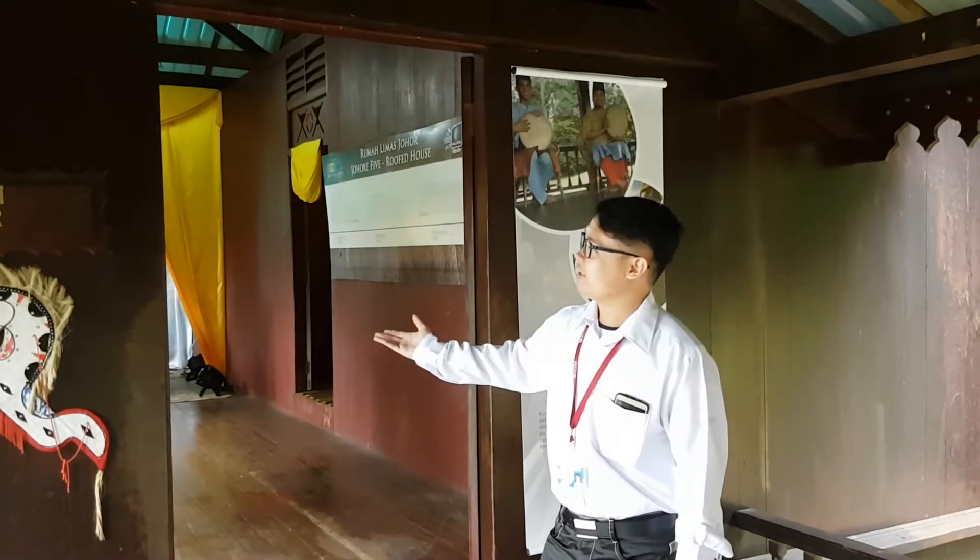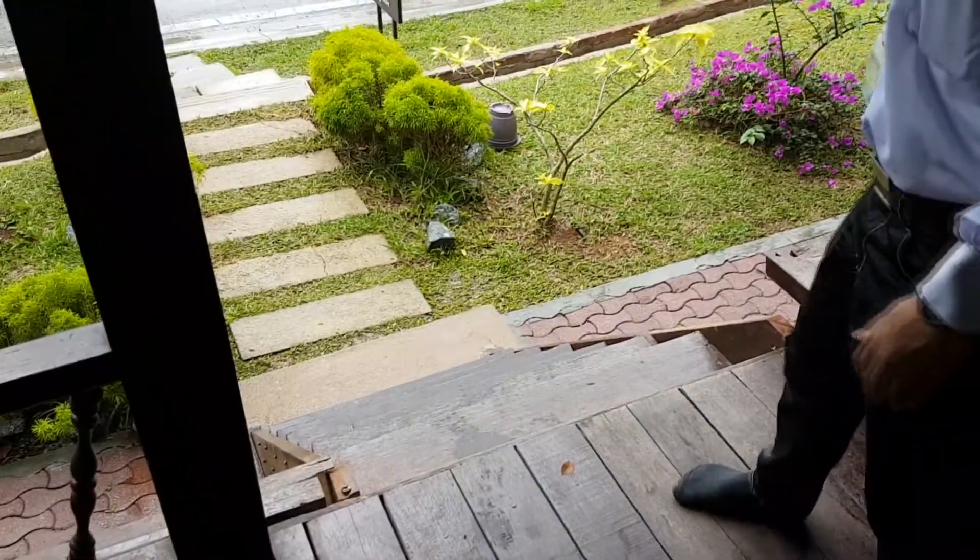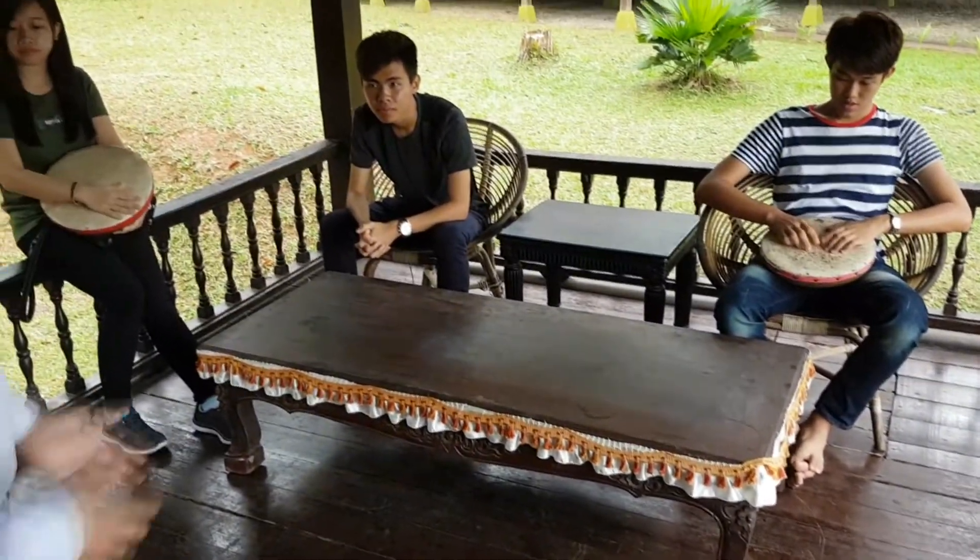Now at the entrance of Rumah Johor. As you can see, there's a staircase here — 1, 2, 3, 4, 5, 6 steps — and there are some niches inside here. Let's go in.